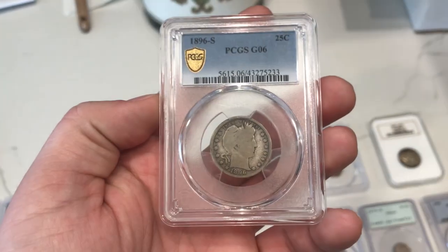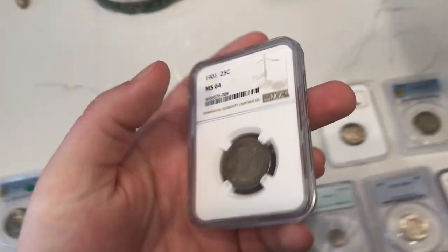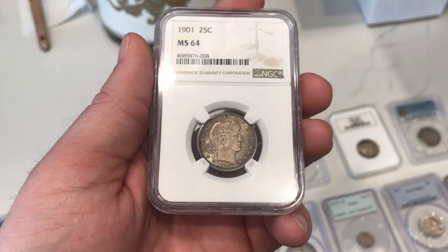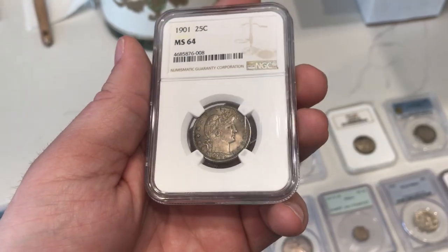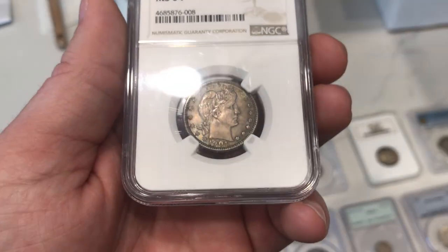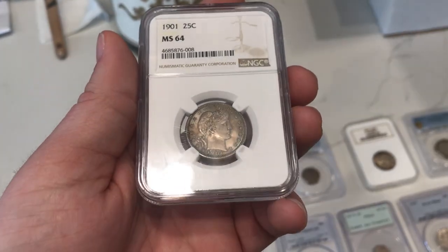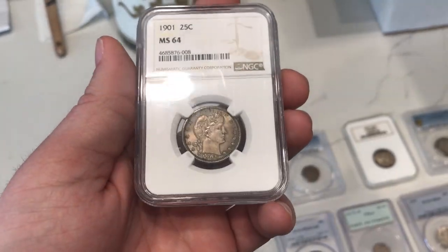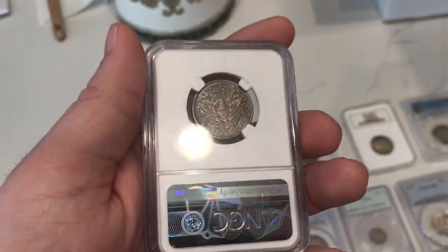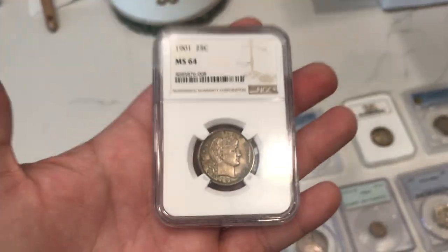Still, it's a nice key date quarter. Always good to send something in like that. Here is another coin I picked up at the show and sold to Trent when he got there. This is a 1901 Barber Quarter graded MS64 by NGC. This coin has some interesting toning on it — it's kind of like a brownish green. I do think this coin might have a chance at CAC just because it has that nice original look to it, a nice original skin. Nothing really on the coin that would say it was dipped or cleaned in any way. Just a nice, wholesome, original Barber Quarter.